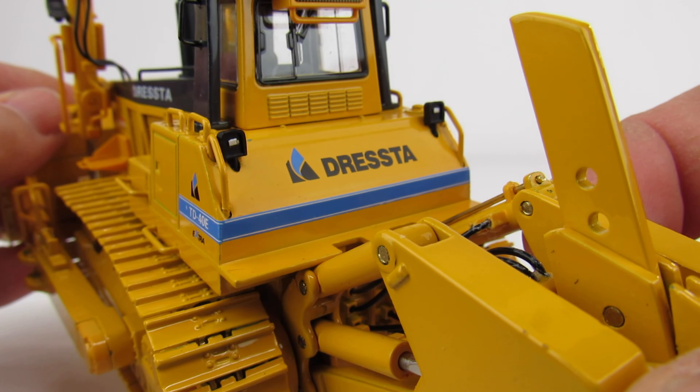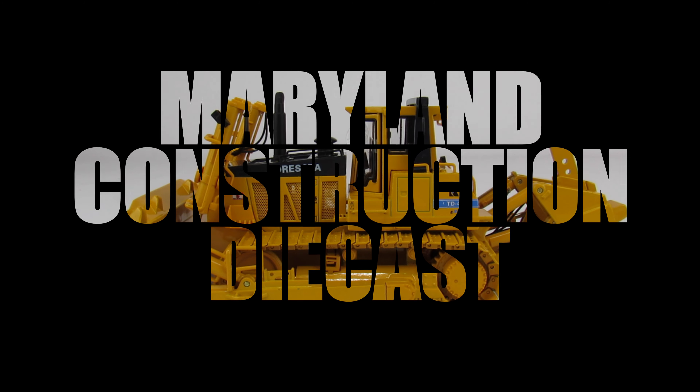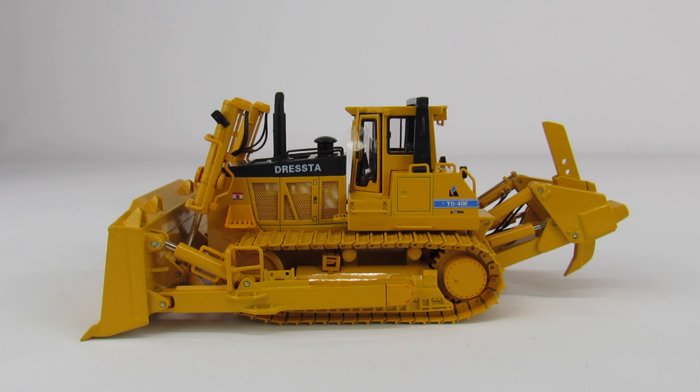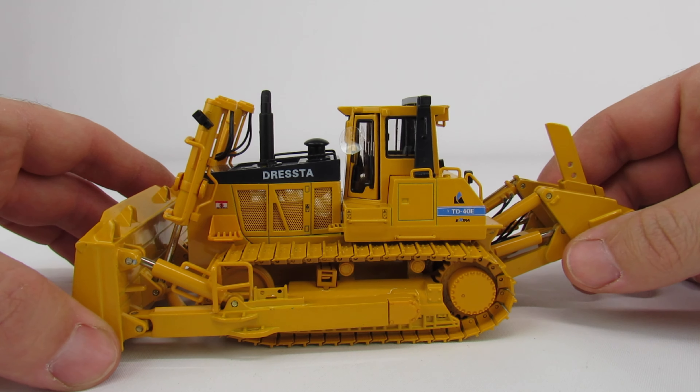This is a Dresser TD 40E extra bulldozer, made in 1/50th scale by an unknown manufacturer. This thing is really pretty nice for not having a name on it - it's almost criminal because it's a really well-done model. We're going to go over the dozer and then talk about why this is cool and special, and put it side by side with one of the CCM Dresser TD 40s towards the end.